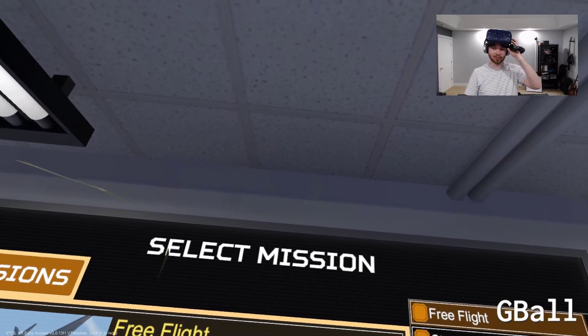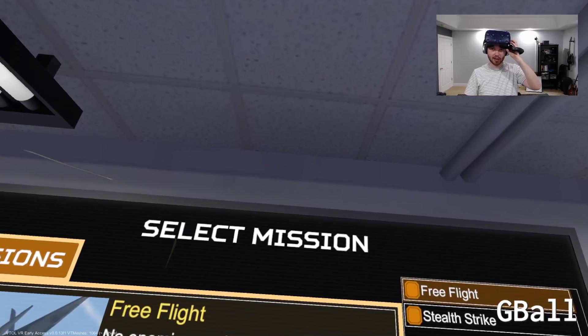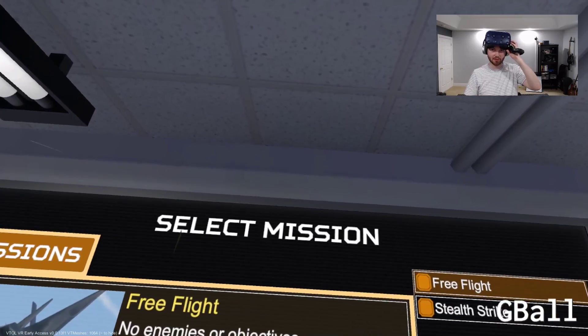What's up guys, it's Gball. Today I'm playing VTOL VR and I'm going to show you the new fighter, the F45. It doesn't really come with an instruction manual so I'm going to kind of walk you through some of the things I figured out.